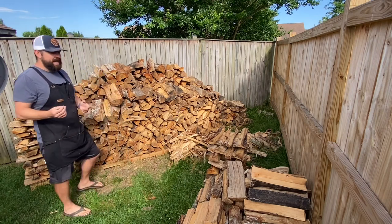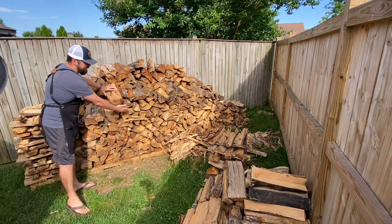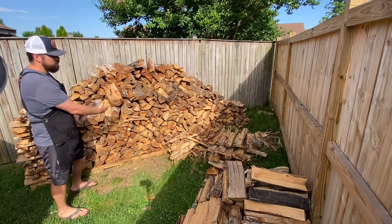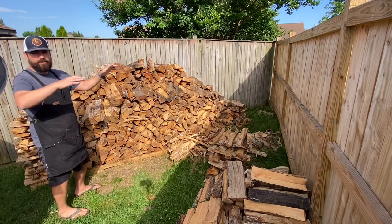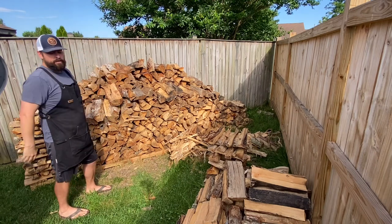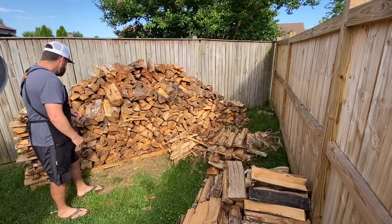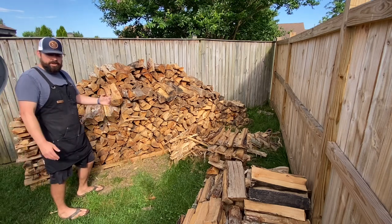I'm still at the mercy of how wet the wood is. A couple things I want to do in the meantime: I want to get a tarp over the top — just the top foot so the wind can still go underneath — to keep any rain off it. I also might try to create a canopy to keep rain completely off, but I'm not sure if I'm going to be able to do that.